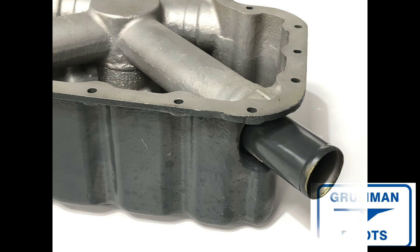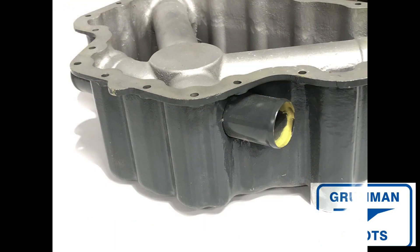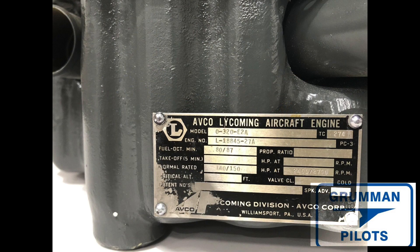You'll only see this particular problem when it's a new engine. It will happen within the first hundred hours if it happens at all. The problem you're going to see is that your oil consumption has gone through the roof — you're using oil like crazy out of your engine. The dipstick will always be low and you'll have to be adding oil, but no oil is showing up on the belly of the aircraft and it's not coming out the vent tube.